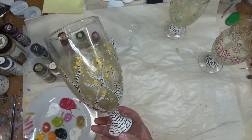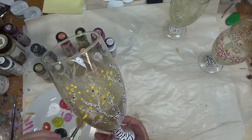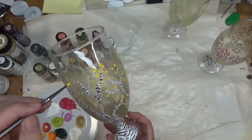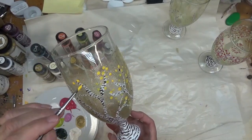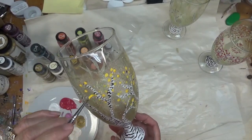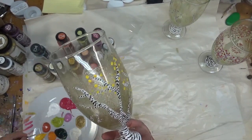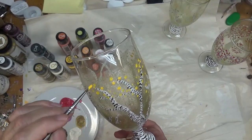Make sure that you watch the entire series because I do start from the beginning of adding the gold background. If you are new to my channel, one of the reasons I like to add backgrounds a lot is that it gives the actual piece more durability because there's a thicker amount of paint on it.